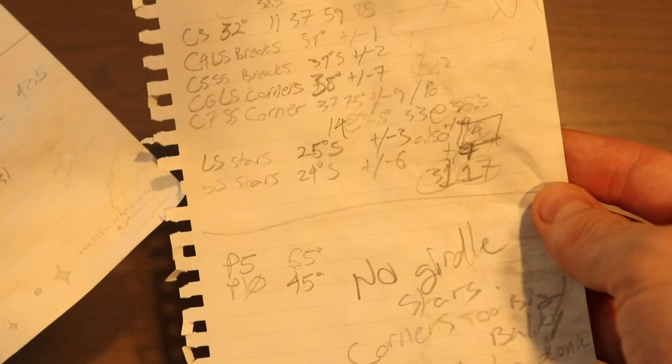You end up taking copious amounts of notes on the adjustments that you made, because Lord knows I can't keep those in my head.